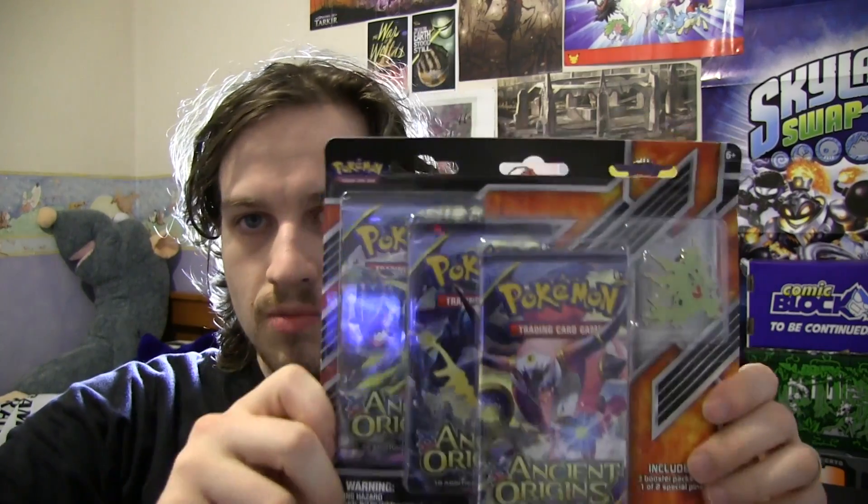Hey guys, welcome back to Adventures of the Well. I'm me and today I've got a bit of a different booster pack opening for Pokemon TCG. We're going to be opening an Ancient Origins 3 booster blister pack which came with a special pin. You had one or two pins that you could get.